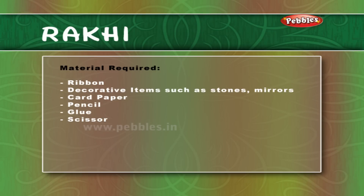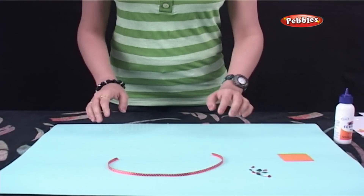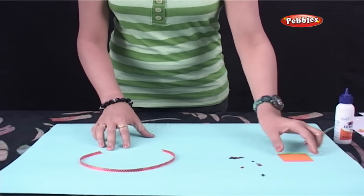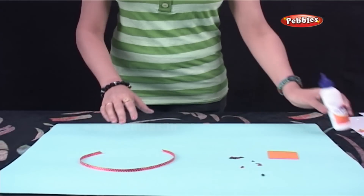Rakhi. Let's make a rakhi. We will require ribbon, decorative stones, card paper and glue.